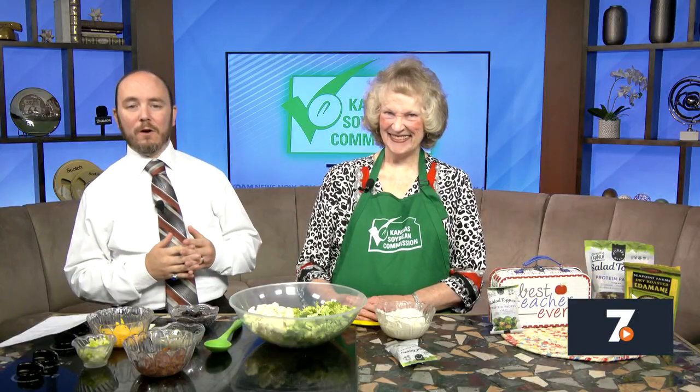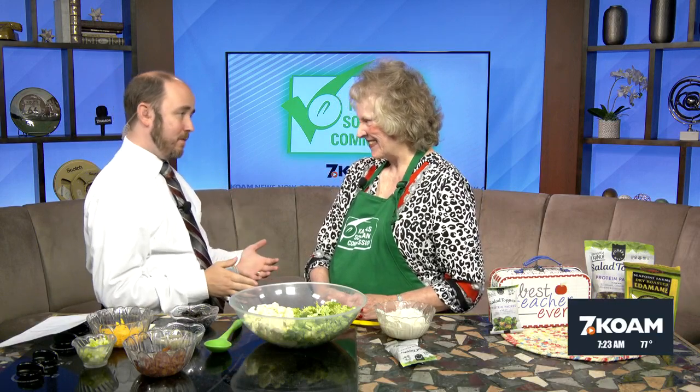Welcome back to the KOAM Morning News. Our good friend Charlene Patton joining us again from Topeka, the Kansas Soybean Commission. Great to have you here again.